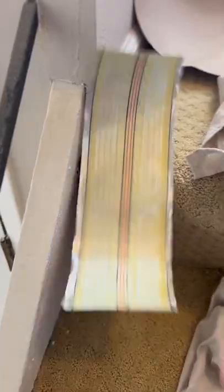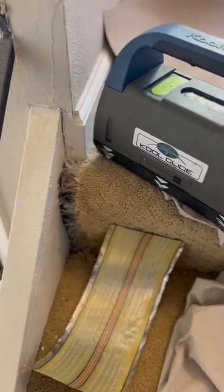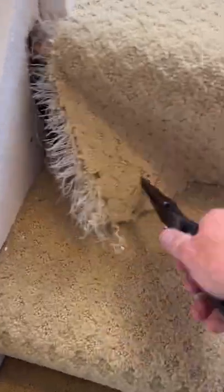Step right up to this repair. Gonna need seam tape, a cool glide induction iron, this board — more on that later — and matching spare carpet.